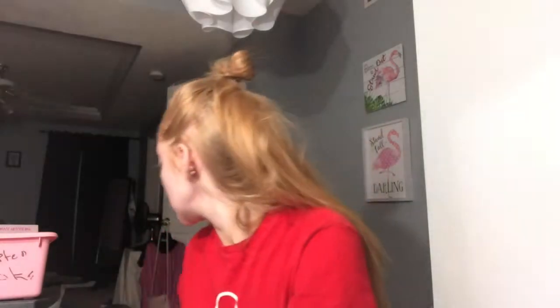So first things first, I want to make sure my skin is nice and clean. So I'm going to take just a little cotton round and I'm going to take some micellar water from Garnier. And just run this on my face.